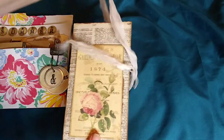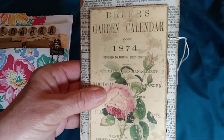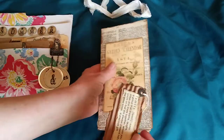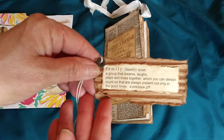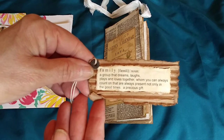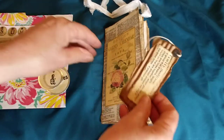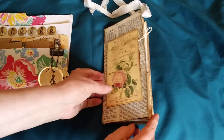The front is just a dictionary page and then a beautiful flower garden calendar, and it's also a tuck spot or pocket. Inside is a quote that says: 'Family — a group that dreams, laughs, plays, and loves together, whom you can always count on, always present not only in the good times — a precious gift.' I thought that's very true, that's what family is.